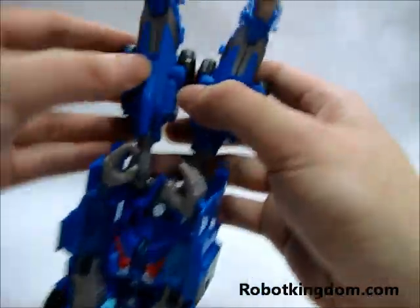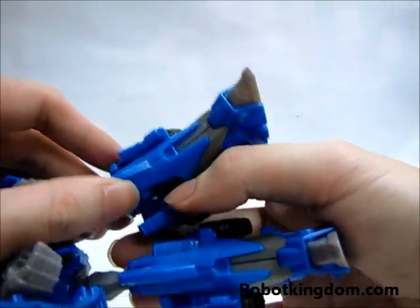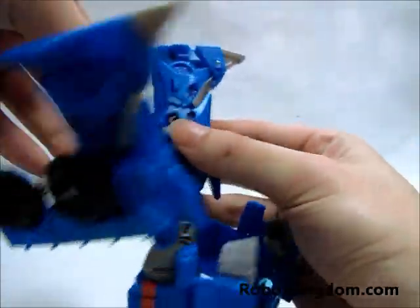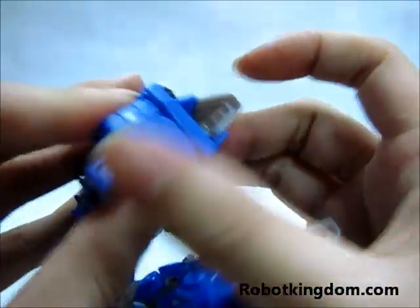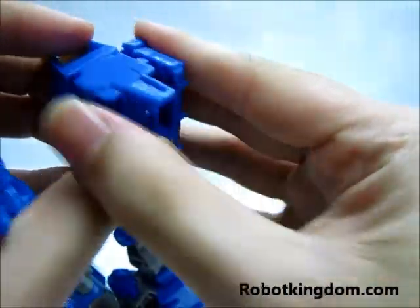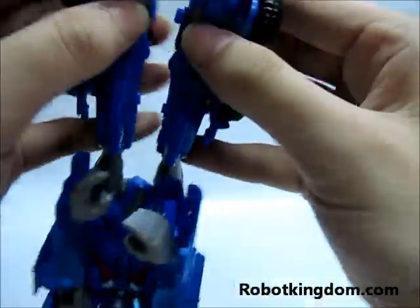You need to transform the legs first. For the legs, you need to move this outward, also this side, so it forms the wheels. Then rotate it to the position — there is a clip that fits together, also on this side. Then move the feet to this position and put them together.